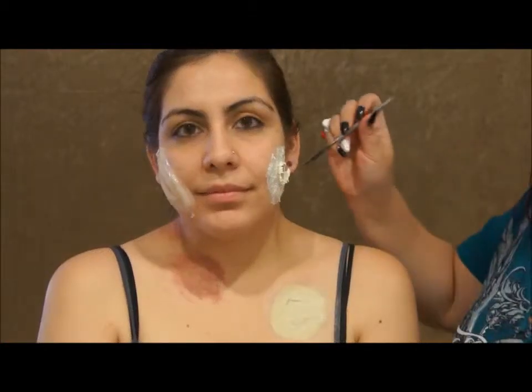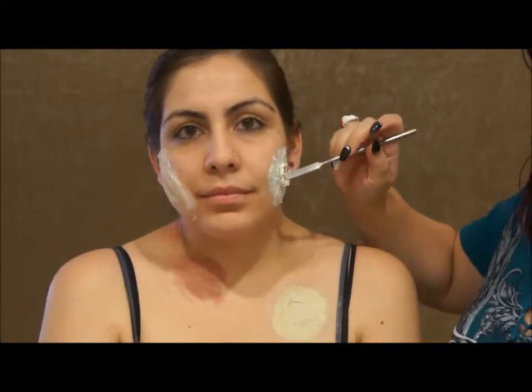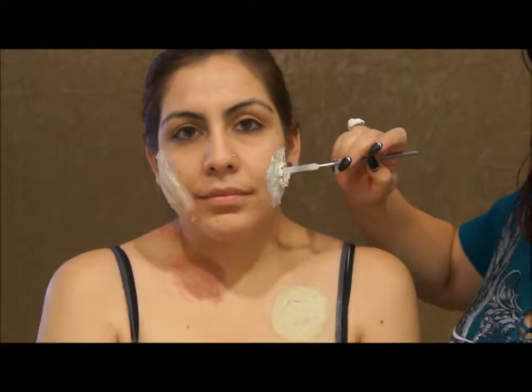Then you let it dry. So while it was drying, what I did was I took the spatula, went in, and folded it down. I tore open the toilet paper a bit so I can get kind of an open wound. It's still drying, but we can start working on the other side and coloring the prosthetic.